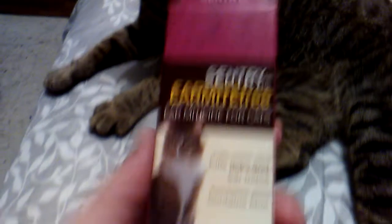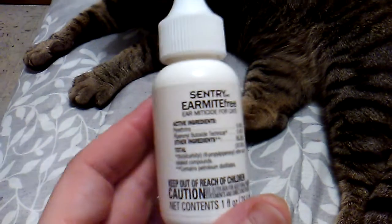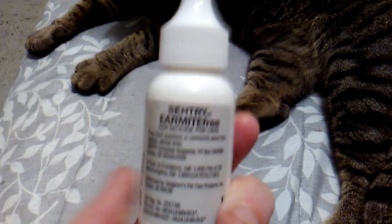I have to apply this to his ears twice a day — once in the morning and once at night. I already gave him his first treatment, which is why he's over here chilling. Once you open up this box you get this bottle and you just put it in his or her ears very carefully to get the mites out.